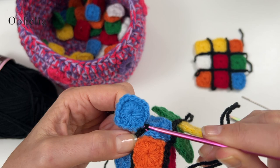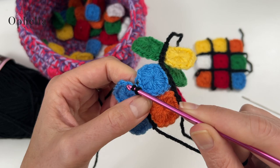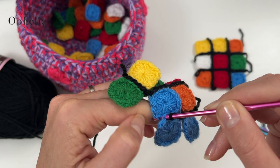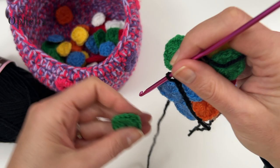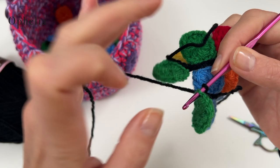I just continue doing my slip stitch in my back loops only. I'm hoping for a white - I'm going to close my eyes. That's four. Close my eyes - this is fun. What is it? It's green. Oh well, never mind. This is the fun part.